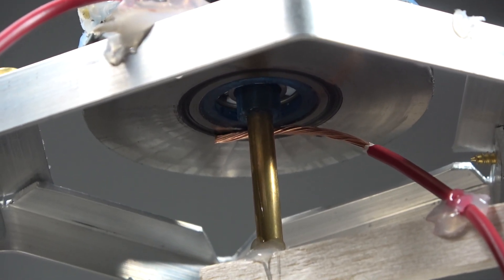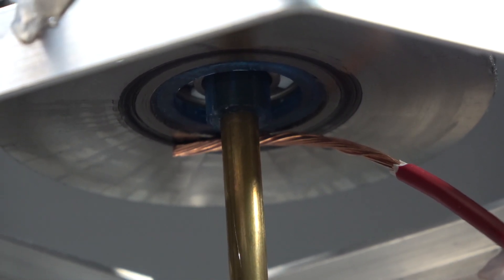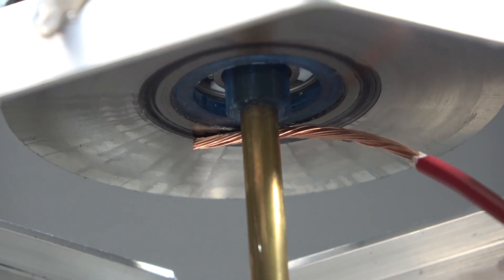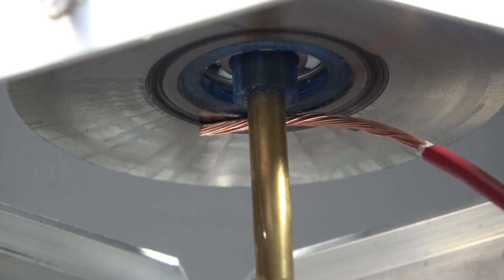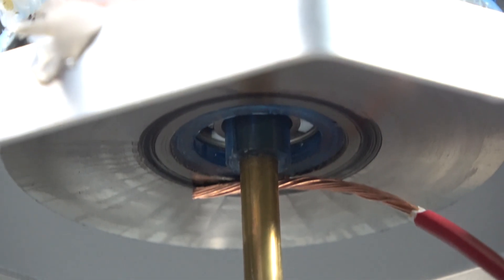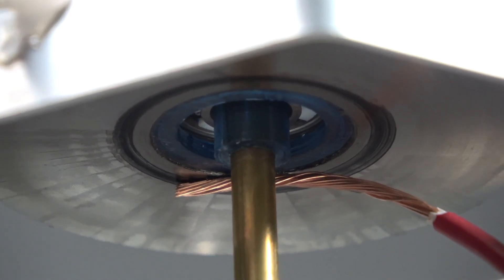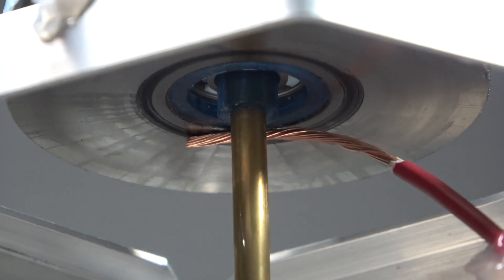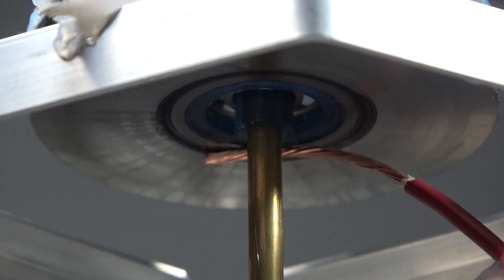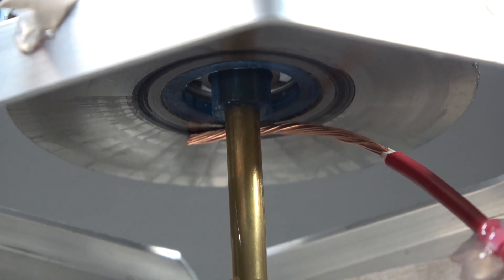This setup might not be ideal because what I should have done is have an all-metal bearing, so it would be electrically connected to the shaft, with the metal balls acting as kind of like brushes. In this setup it's not connected to the shaft, so I have to use a second brush down there. In a future experiment I might change that.